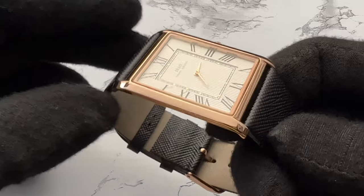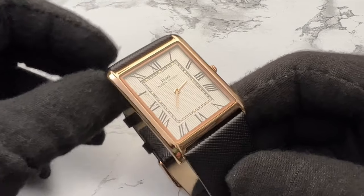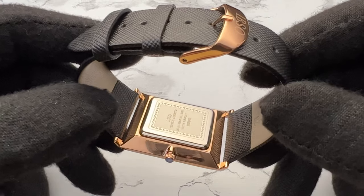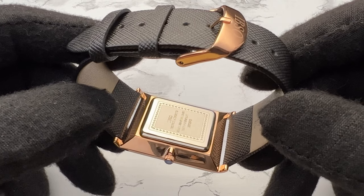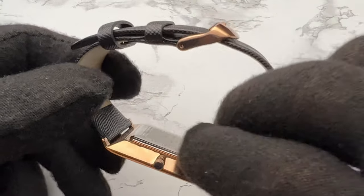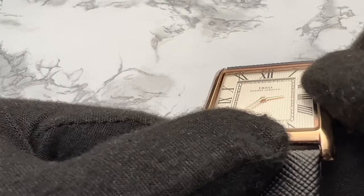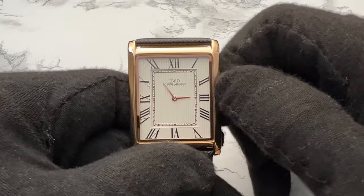On the Amazon description it says a Seiko movement, but whether it's really made by Seiko, who really knows. I don't want to open up the case back — it's a snap-back. This does offer 30 meters of water resistance at most. You can wash your hands with it, maybe handle some light rain, but don't jump into a pool with this watch. The crown is non-screw-down; you pull it out once and it goes into time-setting function.